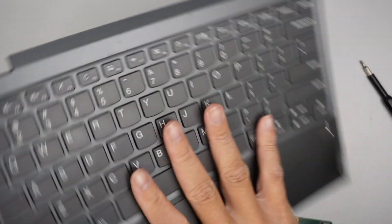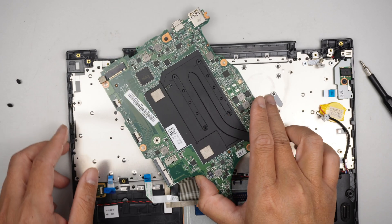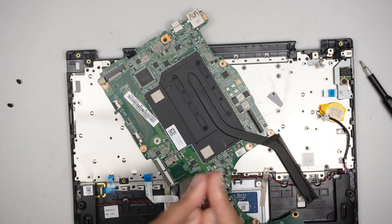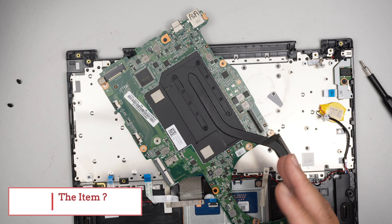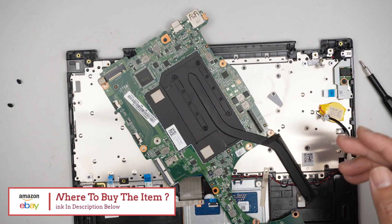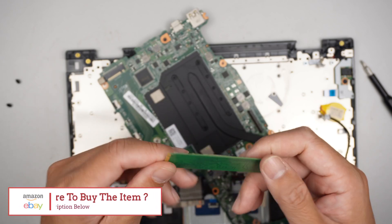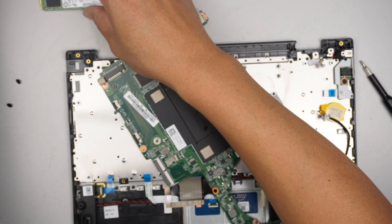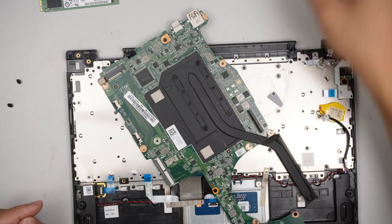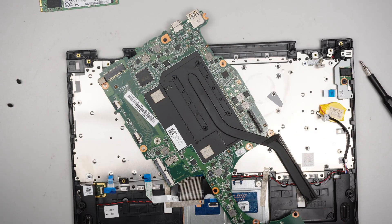I'll link everything in the description below — please check it out. I'll link the battery, the M.2 SSD drive, the USB adapter for data recovery, the Wi-Fi card, the CPU fan, and the LCD screen.